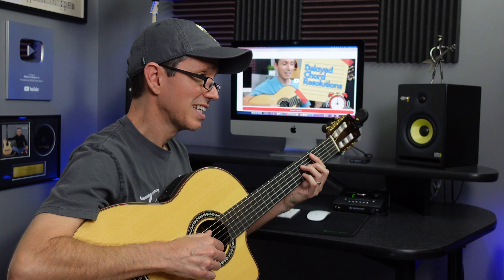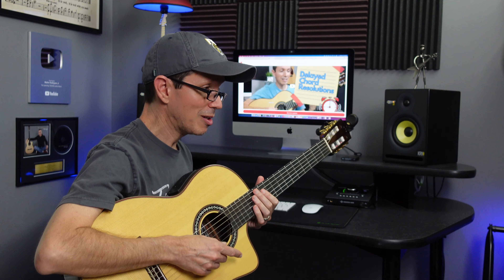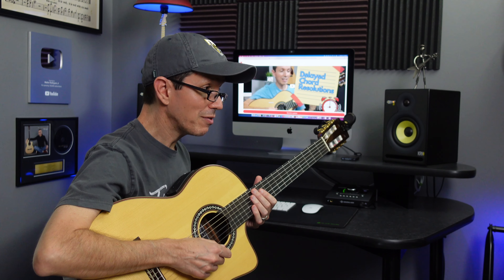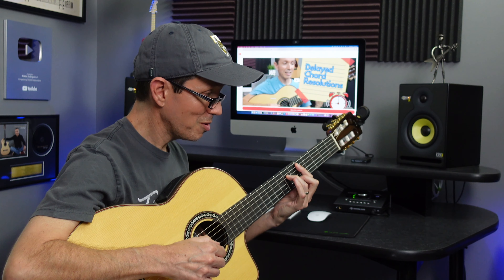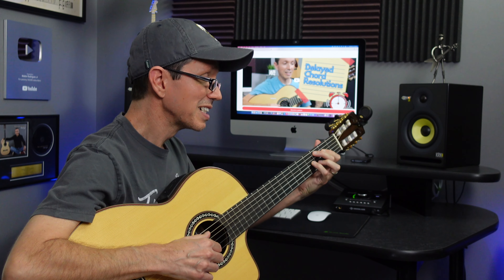That sounds great, my friend, but did you know you could delay the resolution by adding a flat-6 chord just before you go to the 1 chord? Just like this, watch — 2, 5, flat-6, then you go to the 1 chord.